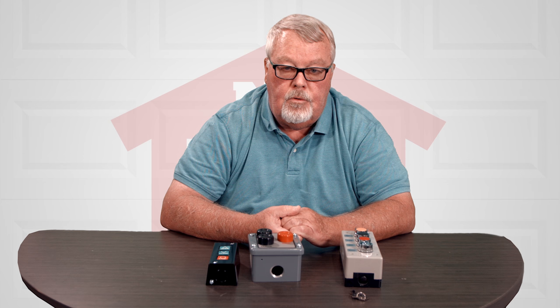Hi, I'm Mark with NorthshoreCommercialDoor.com. Today we're going to talk about commercial controls. Commercial controls can be used on a garage door opener or a gate opener.